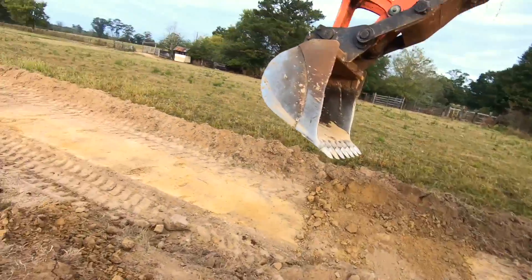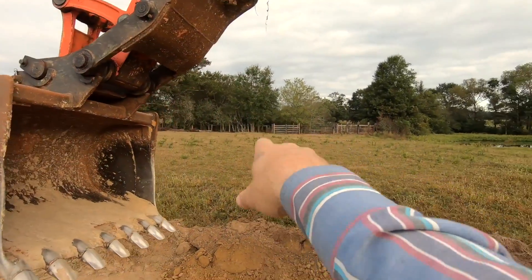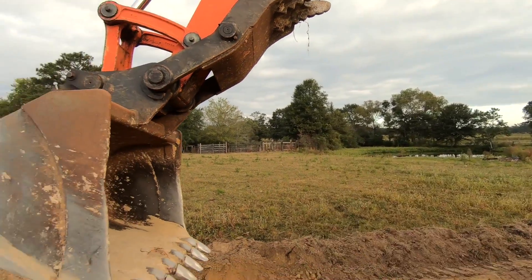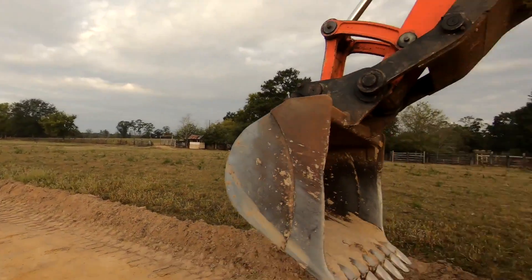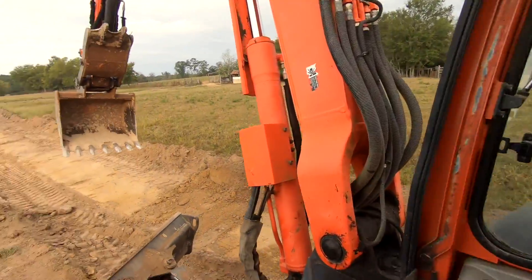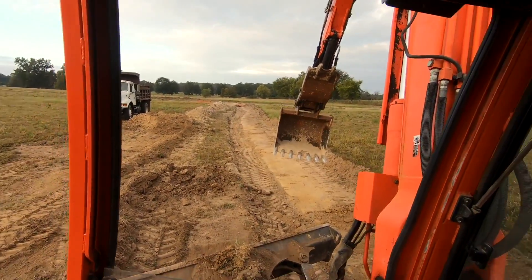I'm back out where I dug the ditch the other day. I'm going to 45 these edges and get this dirt up — we're going to stockpile the dirt somewhere over here, maybe carry a little bit more over to where the washout is by the culvert. I'm just taking the blade and going down the side, kind of cutting the slope on it — it's not really a perfect 45.